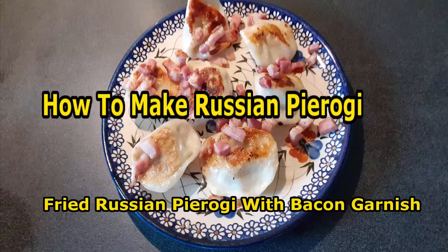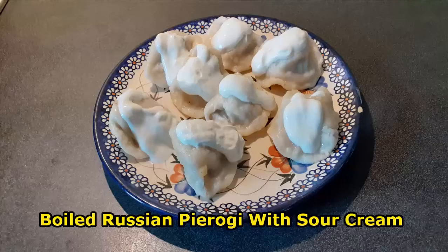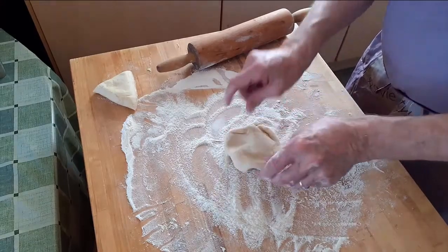This video is about making Russian pierogi. It is part of our series on making pierogi — links to other parts of this series are below the video. The first step is to roll out the dough.